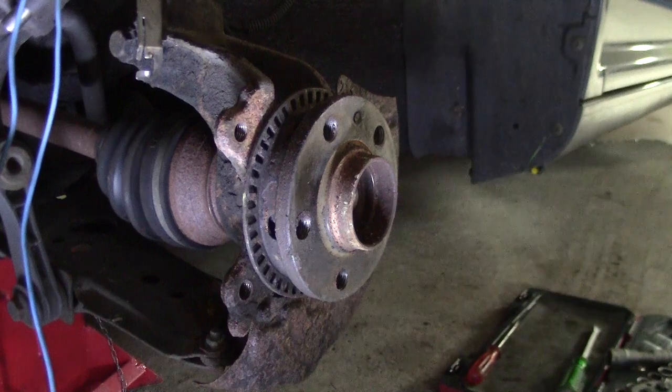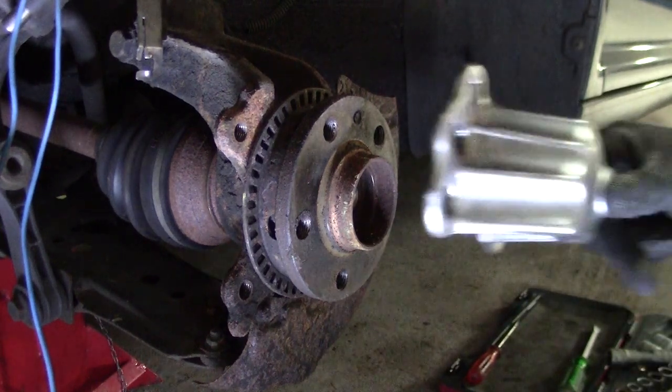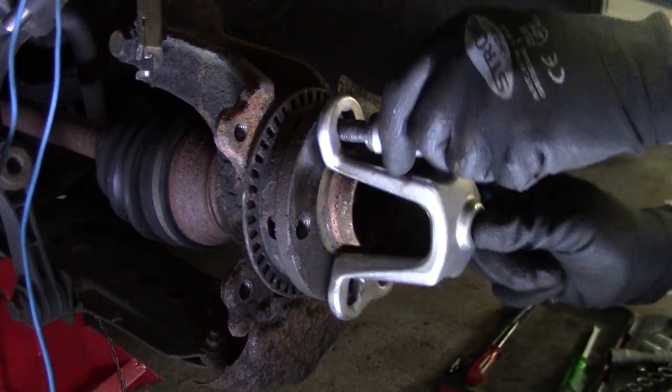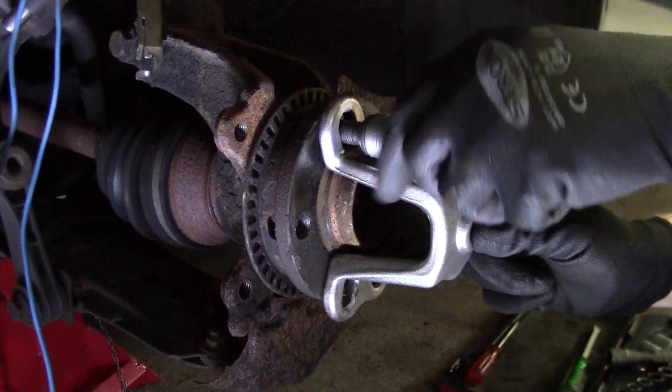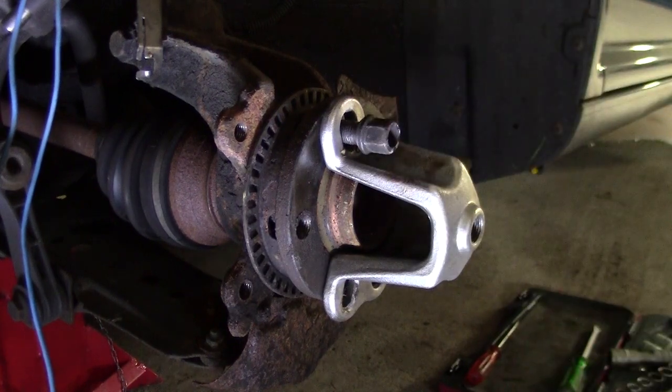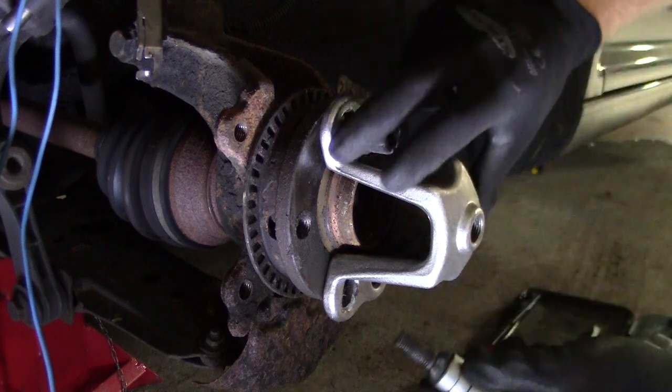Now we install our slide hammer — use the adapter piece on the hub with the wheel bolts. You don't have to tighten them up, just make it snug.